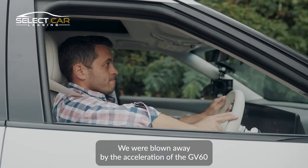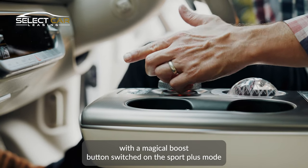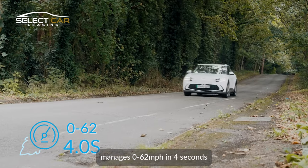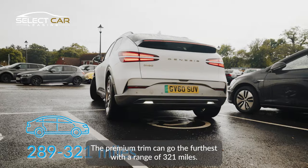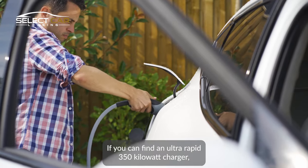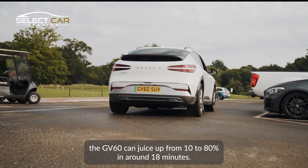We were blown away by the acceleration of the GV60. With the magical boost button switched on, Sport Plus mode manages 0–62mph in 4 seconds. The premium trim can go the furthest with a range of 321 miles. If you can find an ultra-rapid 350kW charger, the GV60 can juice up from 10% to 80% in around 18 minutes.